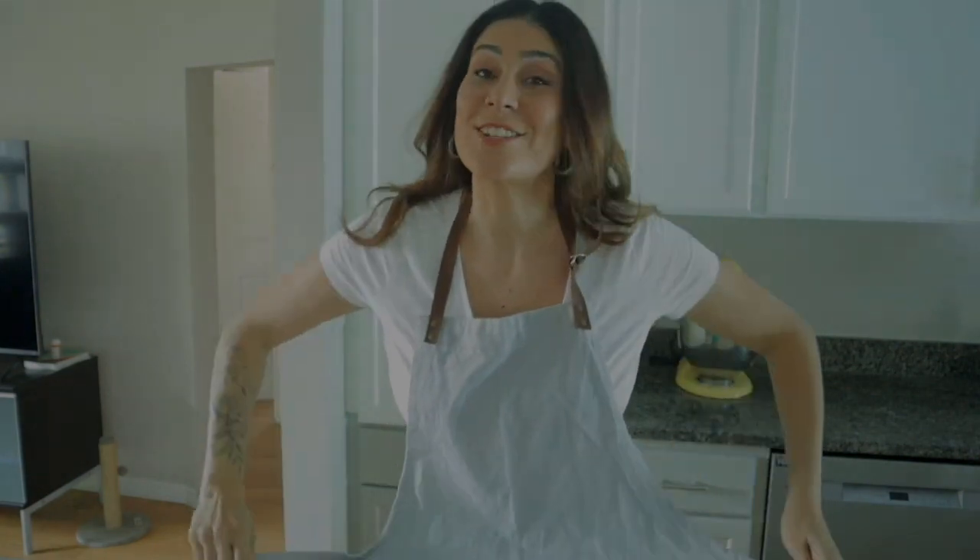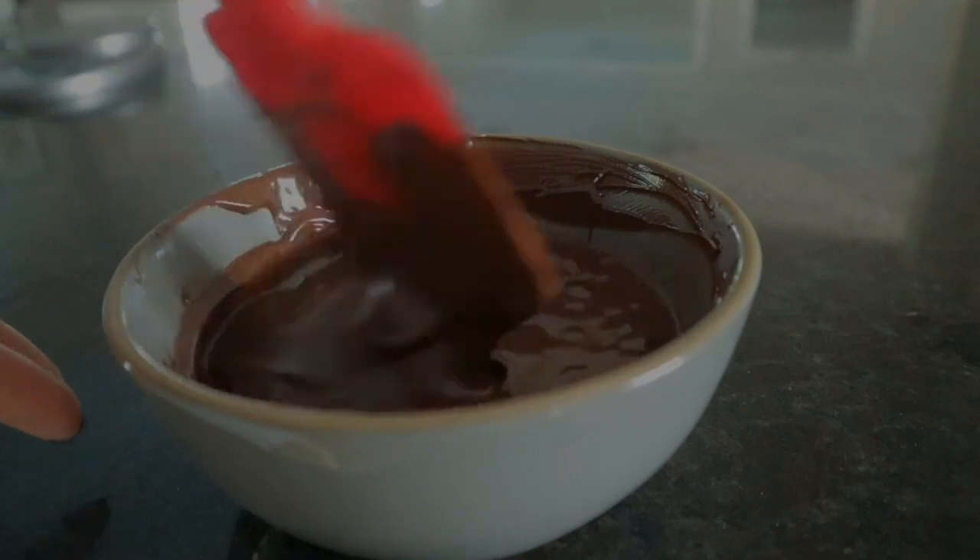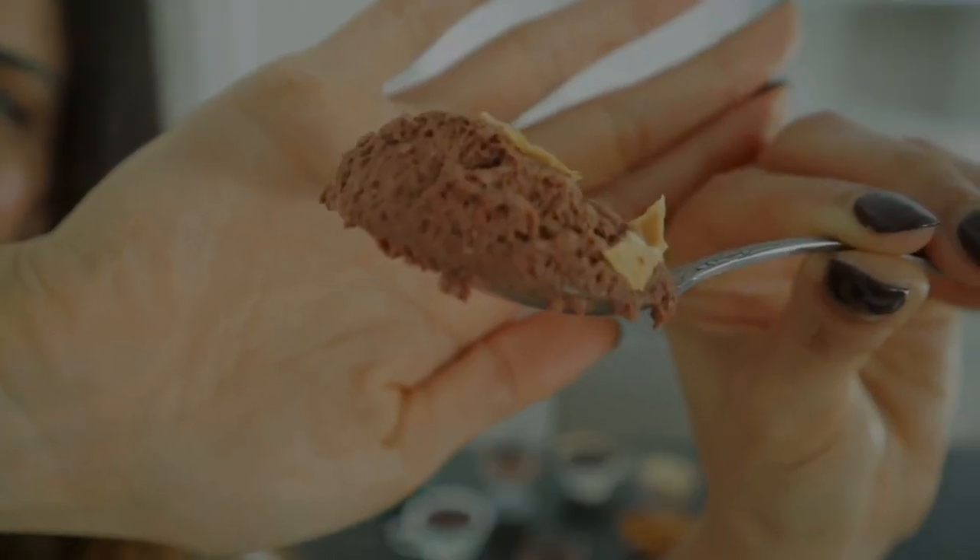Today we're going to be making a vegan chocolate mousse. And I'm talking about a real mousse — something airy and light and chocolatey that you can never tell doesn't have any eggs or gelatin in it.